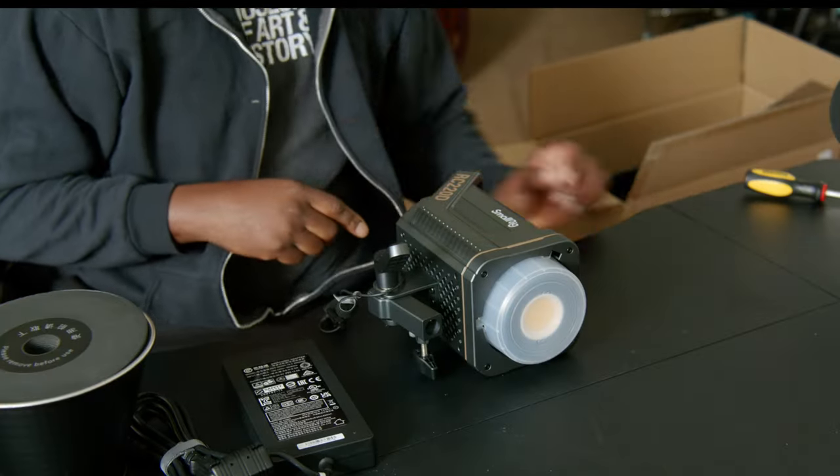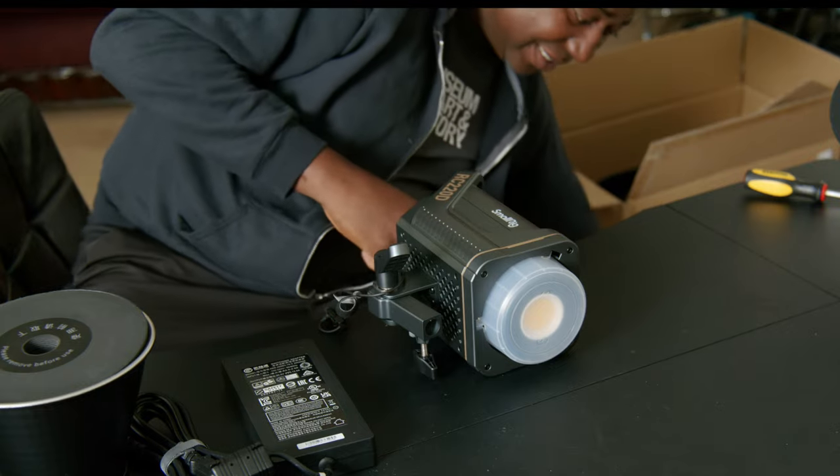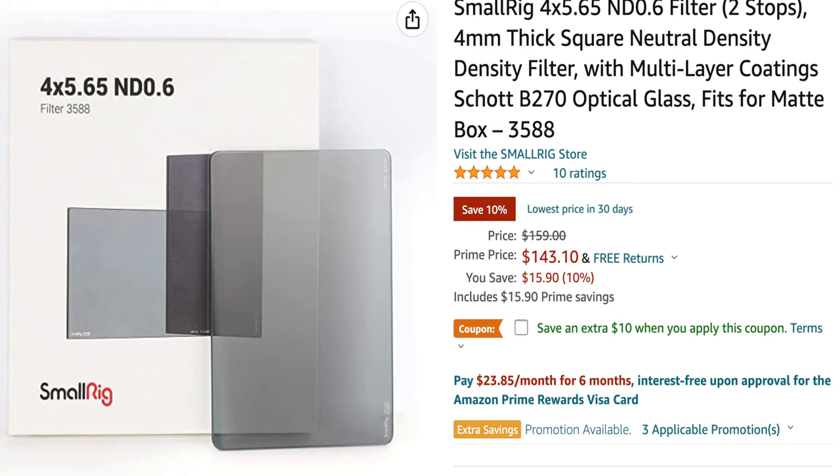The last item is going to be a giveaway. The only thing I got from SmallRig that was sent to me for review is this ND filter — just to make a review on it. I wasn't paid. So all these reviews are mine. It's cheap — it's a hundred and something bucks. I can afford to buy it on my own, so I won't sell out just because of this. I will definitely give an honest review.